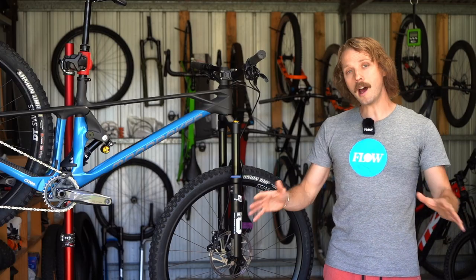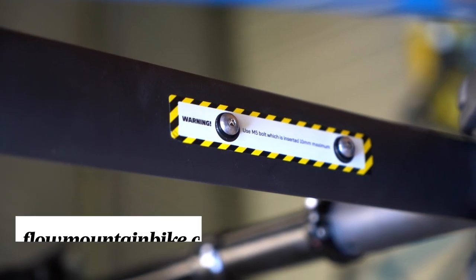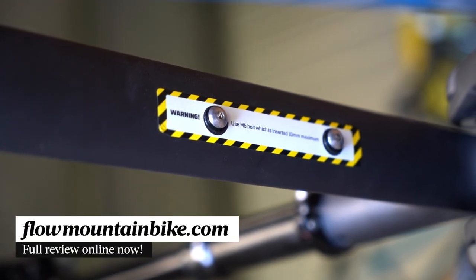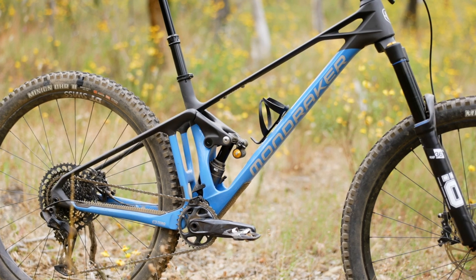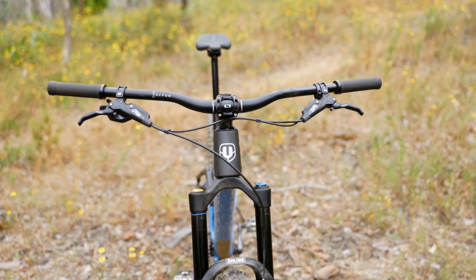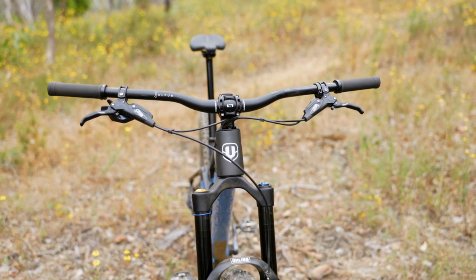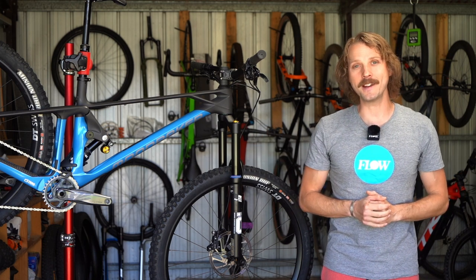As per usual, there is a ton more information on our experience with this bike in the full review over at flowmountainbike.com. Click the link in the video description below to check it out. If you've got any questions about the Mondraker Foxy, throw those into the comments below, and make sure you give us a thumbs up if you enjoyed this video. That's it from me folks — we shall see you next time.